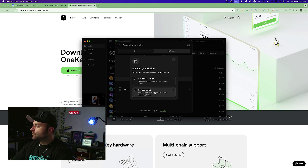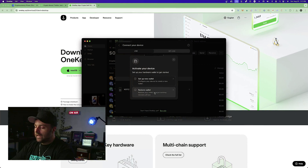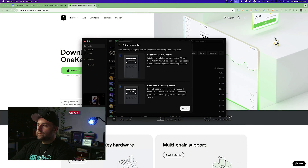You'll see two options: 'Set Up New Wallet' or 'Restore Wallet.' If you've already set up one of these wallets and lost it or it was stolen, you can restore your device using the restore option. We're going to set up a new wallet, so select that and continue.